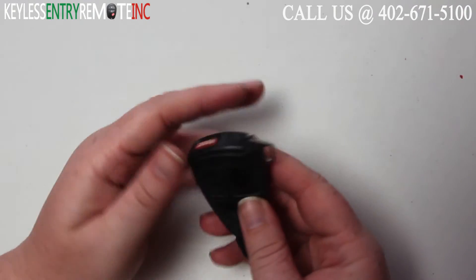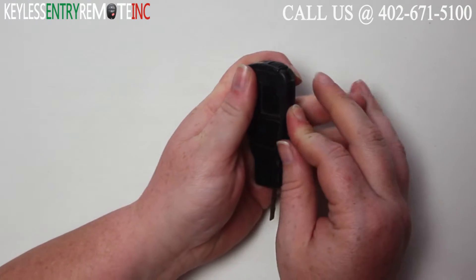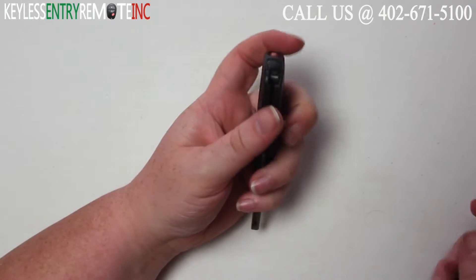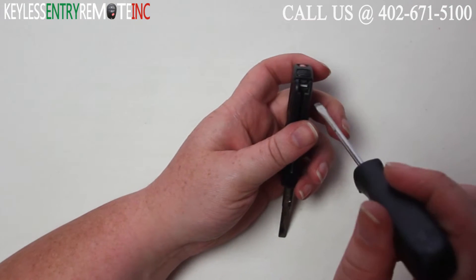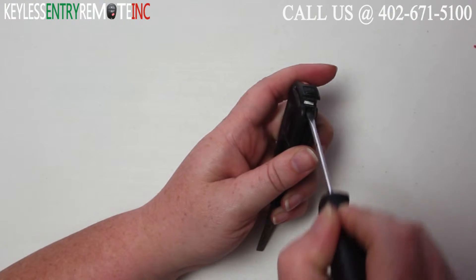To open this key fob, your first step will be to pull back and push the key out. Once you have the key fully extended, you'll want to take a screwdriver — you'll see there's a little white notch in there — and insert your screwdriver and just push up.